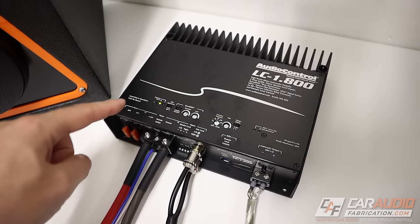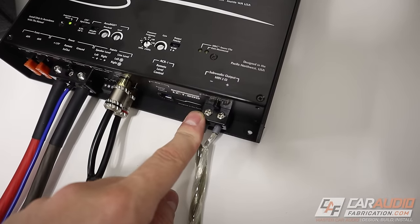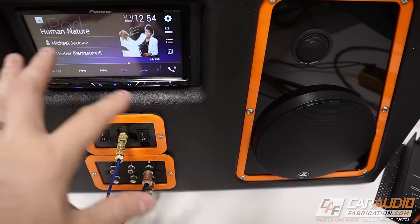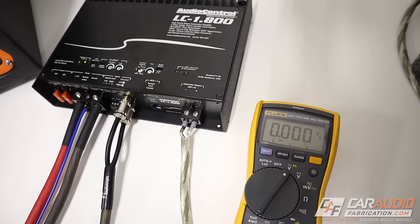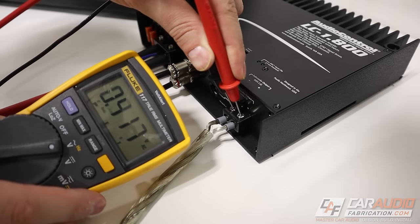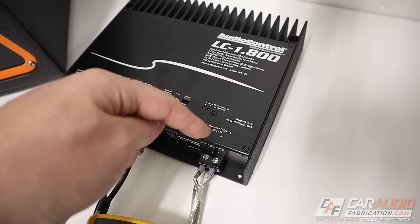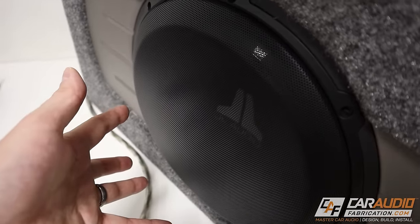If we have power to the amplifier, it's turning on, and we know signal is coming in but there's still no sound, we need to check the speaker outputs. Set the multimeter to AC volts. If you want, play a sine wave signal from the head unit with no speakers connected to avoid damage — that gives the highest likelihood of measuring a signal. If you don't measure a voltage across the speaker output terminals while playing music, something could be wrong internally with the amplifier.